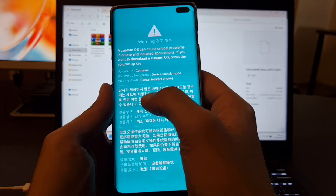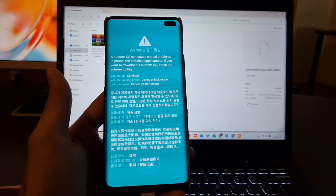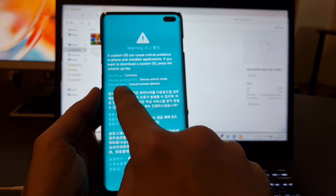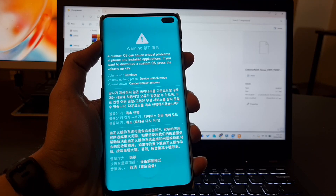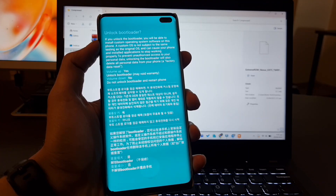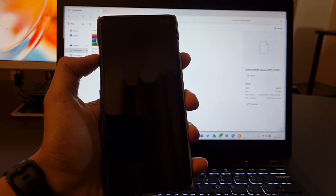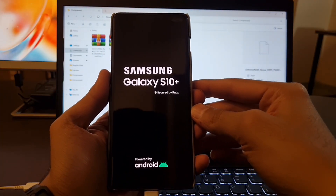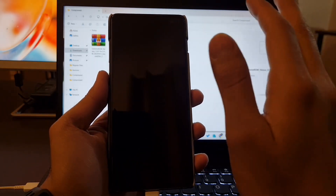So here you can see it's going to erase all your data. What you have to do is back up your data first. I will not be responsible for any brick or any data loss. Press volume up to long press device unlock. I'm going to long press the volume up key, press Yes, and unlock bootloader. Now we have to wait — it's going to erase all data.